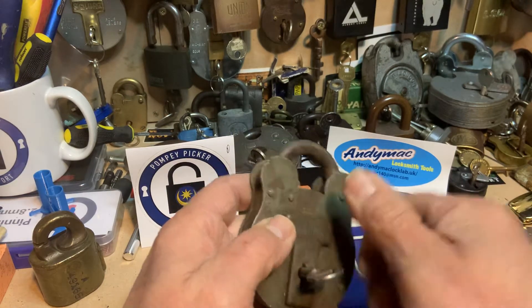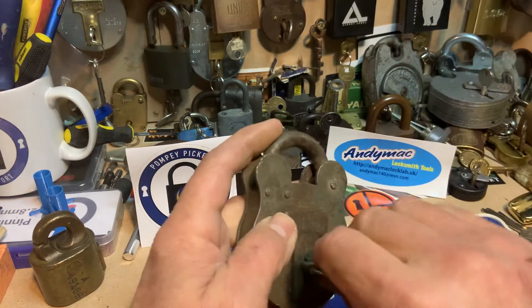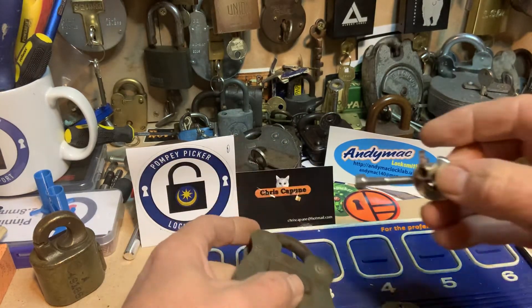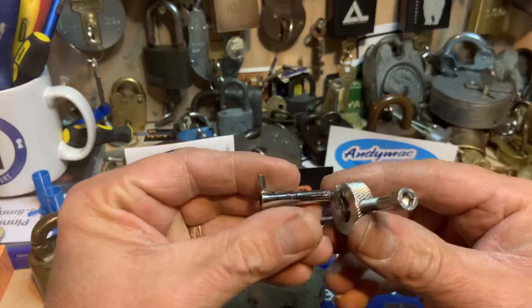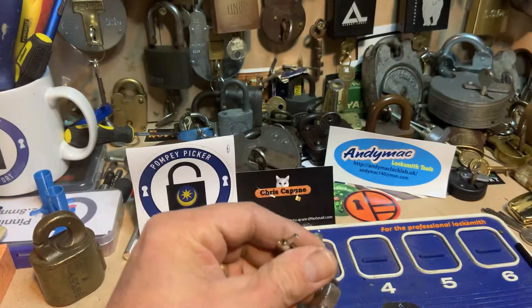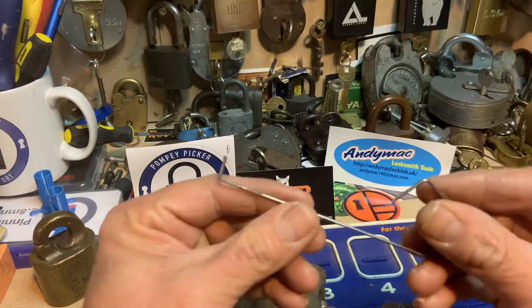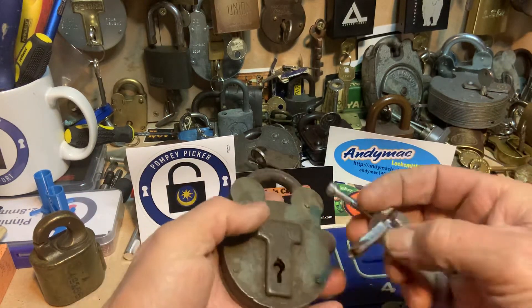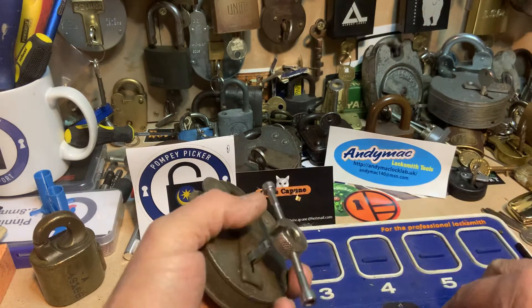I thought right, never tried picking it, so I've fashioned a tension tool out of a key blank and knocked up a rather crude wire pick. I thought we'd give it a little bash, so here we go.